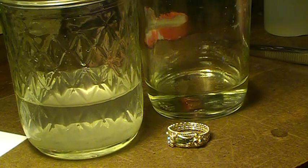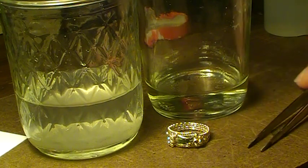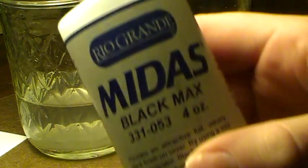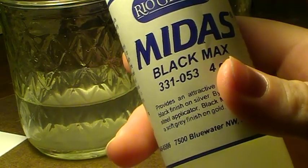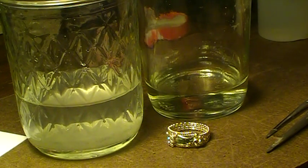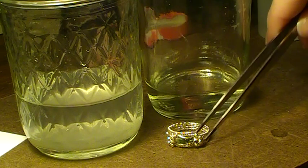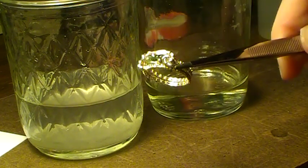Today I'm going to show you how to oxidize silver using Midas Black Max. Now this is a hydrochloric acid, so you don't want to get this on your skin or in your eyes. You might want to wear safety glasses for this. We're going to use this solution to darken the metal to really bring out the wire wrapping.